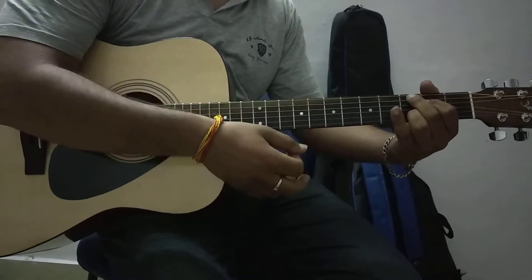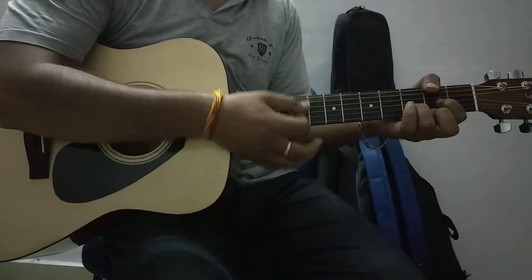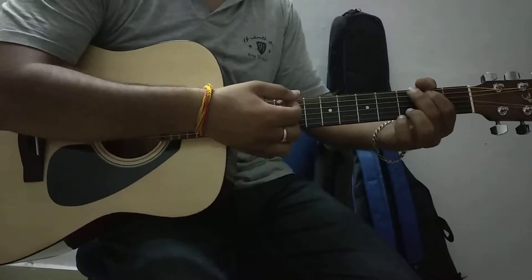The chords are: C add 9, then D, C, and G.